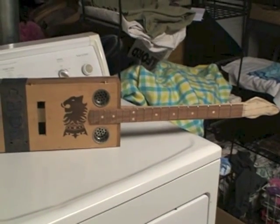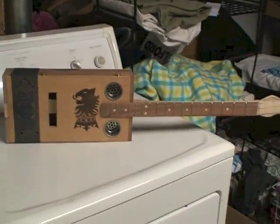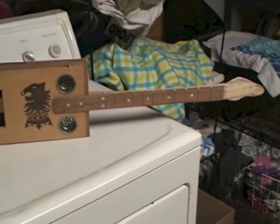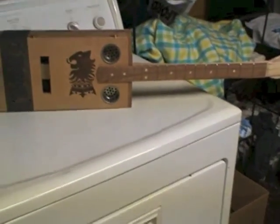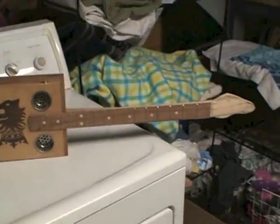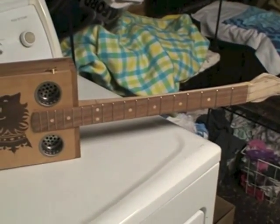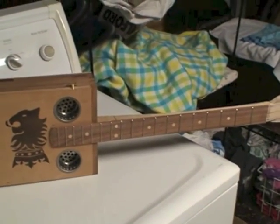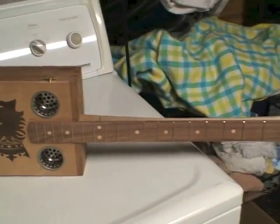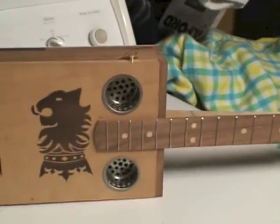Well folks, this is the next CigarBox project. It's a CigarBox three-string guitar. I'll just give you some of the particulars of it. It's made from a futon frame. The neck is hardwood I got from my dear friends up at Woodcraft. Standard fretting. The sound holes are sink drains.